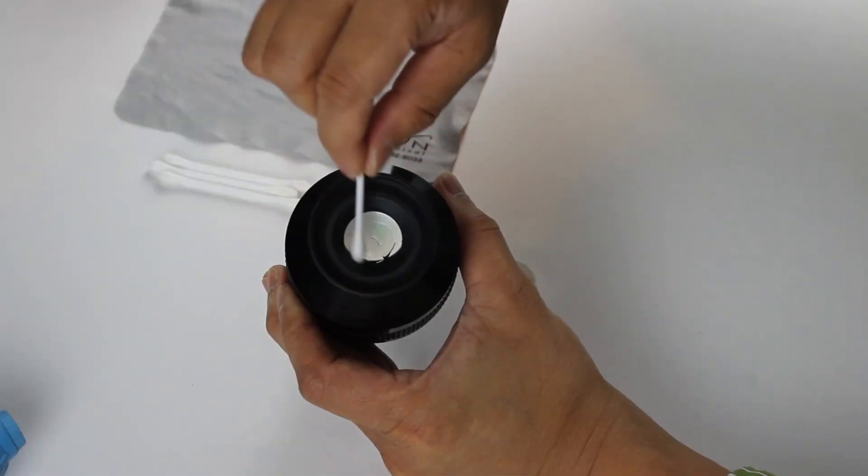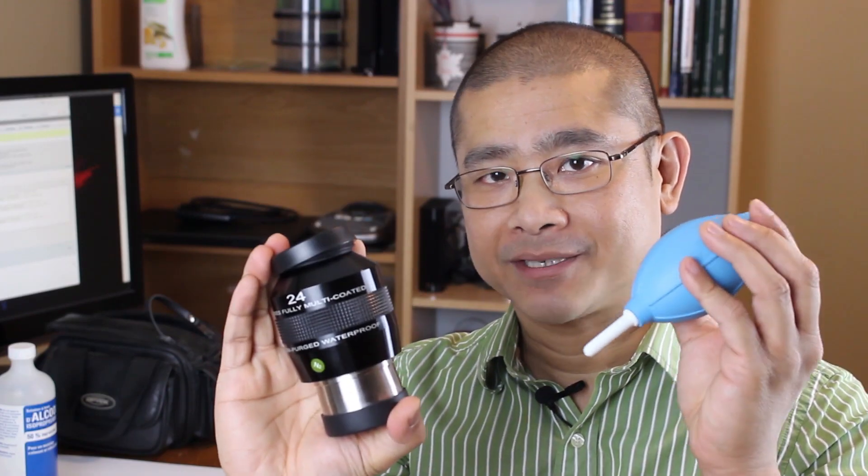New Astronomers, Michael here. Happy Holidays and thank you for tuning into my channel. In this episode, I'm going to show you how I cleaned my telescope eyepieces.